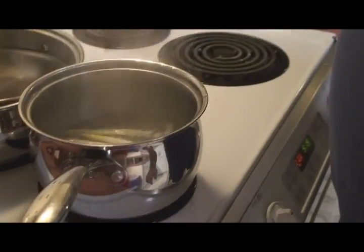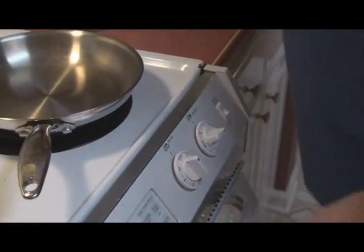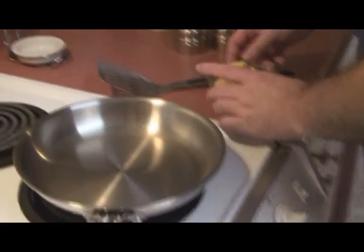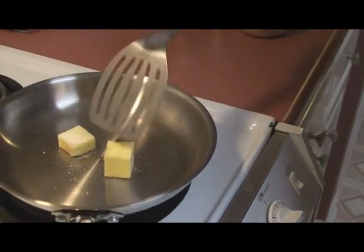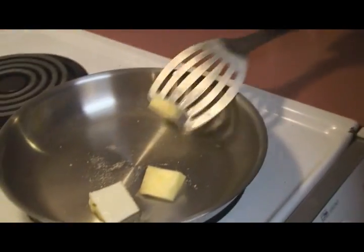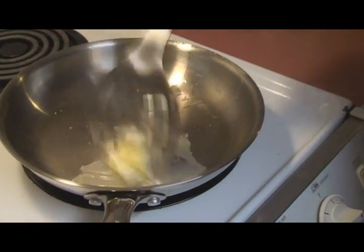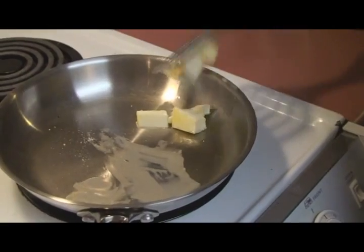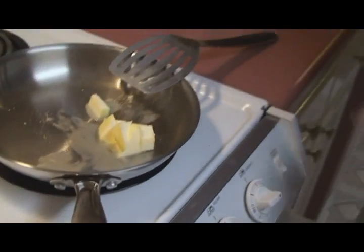Our asparagus has been on for 12 minutes and we're going to go ahead and start the butter sauce. That starts with our pan — get it nice and warm and add four tablespoons of butter, which is half a stick or about two ounces. We're not going to add any oil because we want it to get a little bit brown.